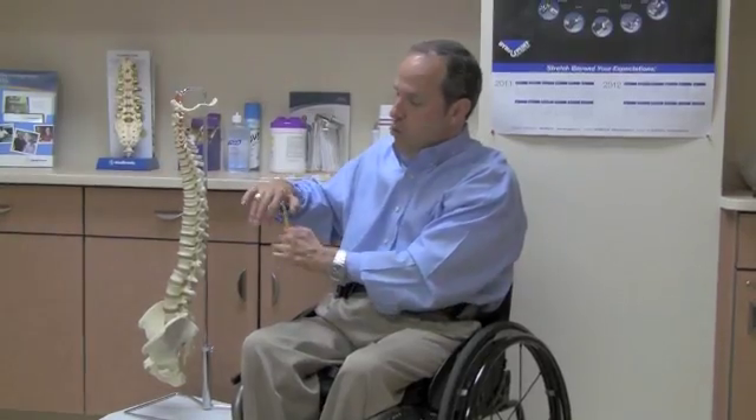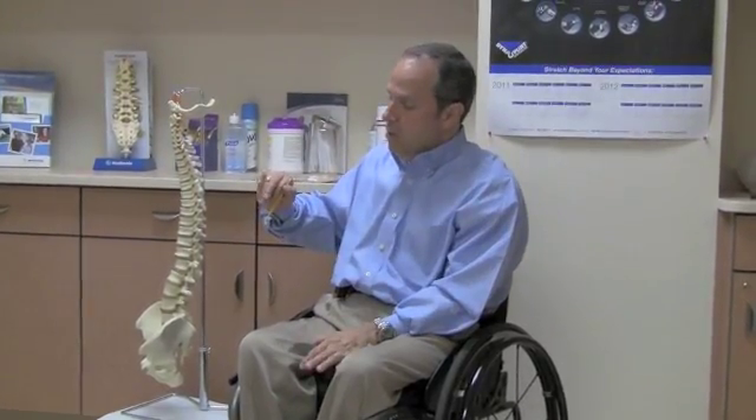If you bring your wrist up, it brings your thumb to your finger. That allows you to grasp items and hold them with no finger movement. That's tenodesis.